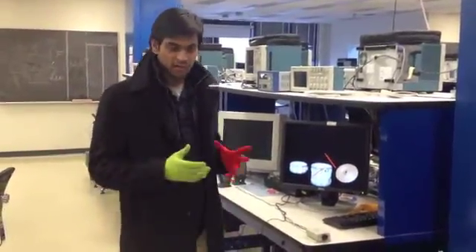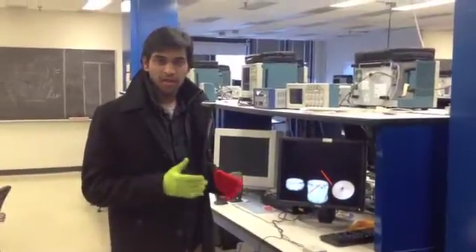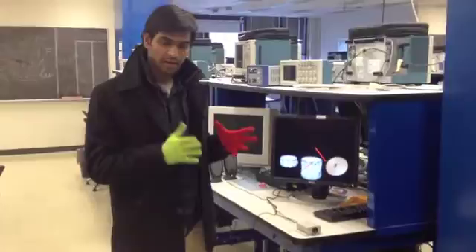As you can see, I am wearing colored gloves. These gloves are basically for drumming, and the camera system here detects the gloves and the hand and the hand motion.